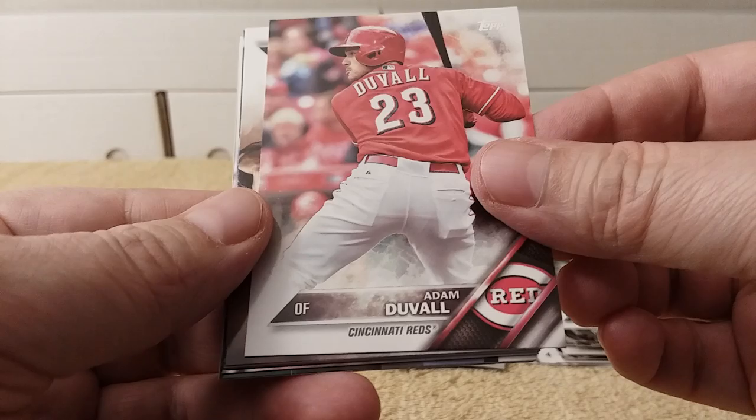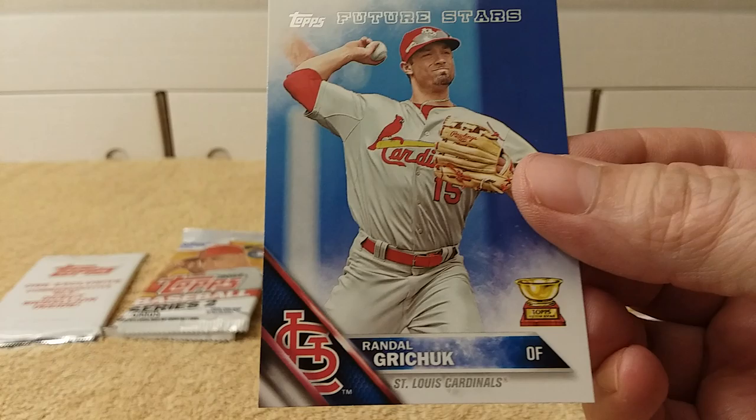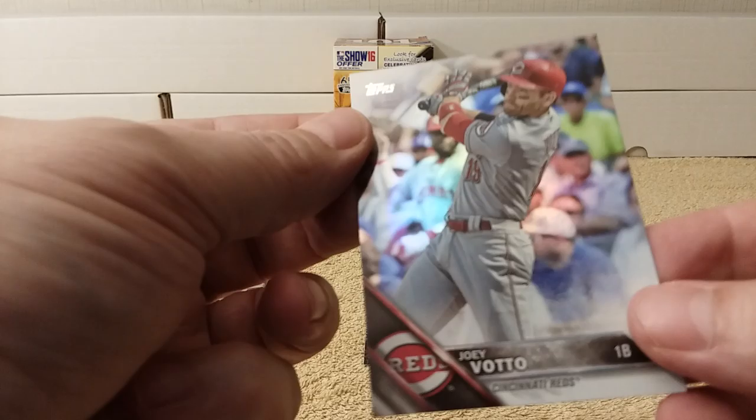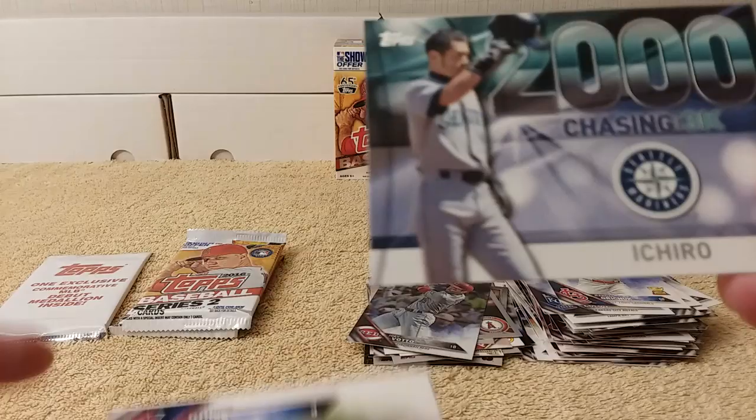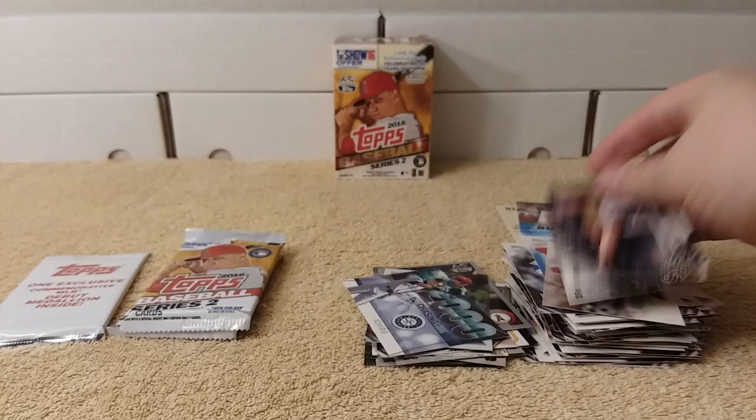Cracking packs and making stacks once again. Mike Fiers, Adam Duvall, Ken Giles, Drew Smiley, Christian Cologne, Renaud Grichuk rookie cup card. Joey Votto foil card — it's not a number, just a foil, foily foil. Ichiro 2000th hit insert. Joe Smith and Nate Jones round out that pack.